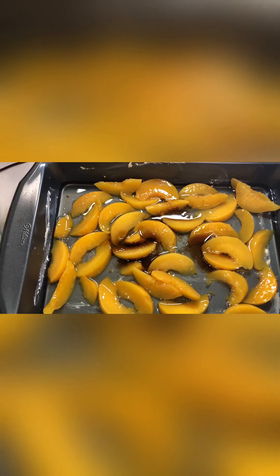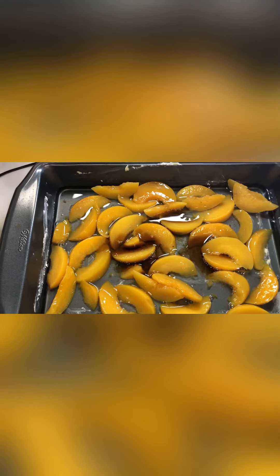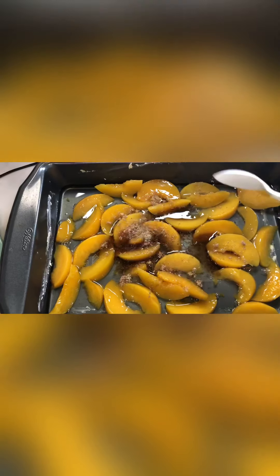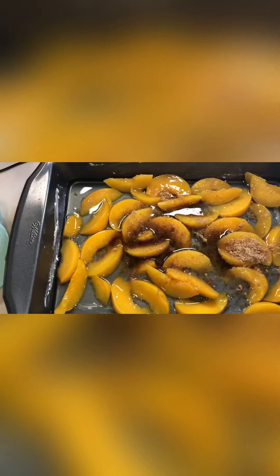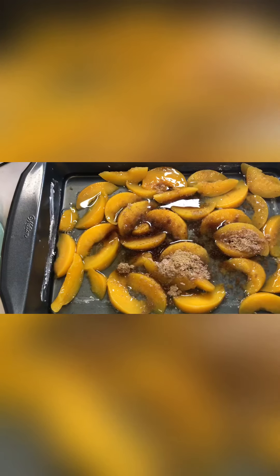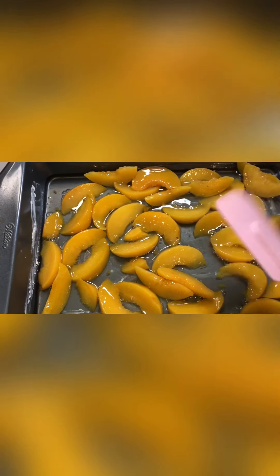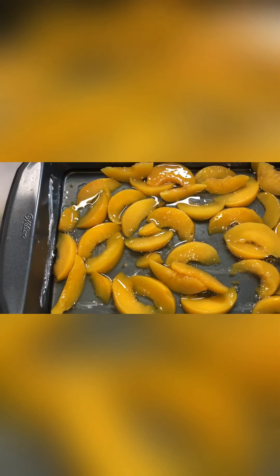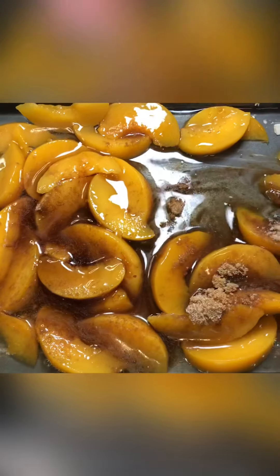Next, we're gonna add a little bit of vanilla extract, just a little bit. Then we're gonna add some cinnamon sugar — sprinkle it on. You're going to dump your one can of peaches in heavy syrup. This is how it should look. Simple, right? It's not hard, I promise you, just follow me.